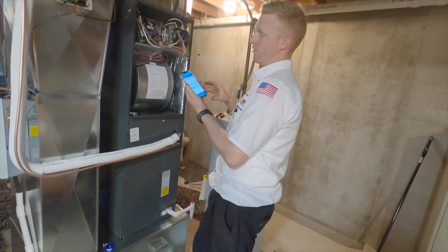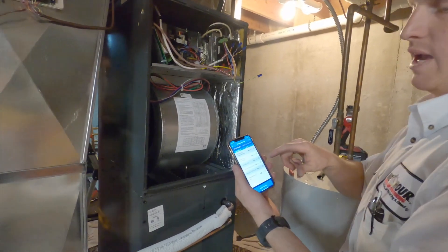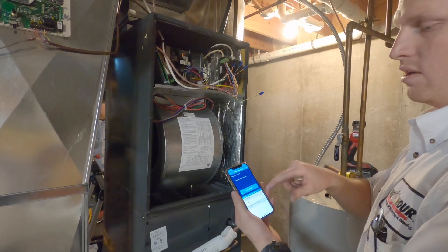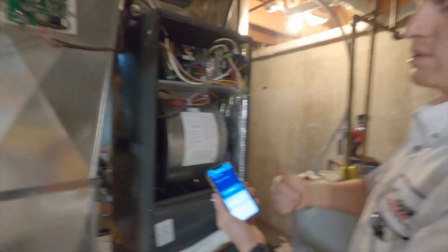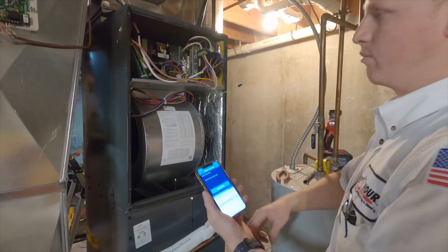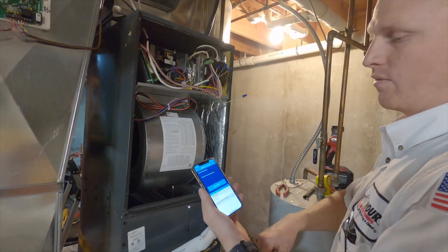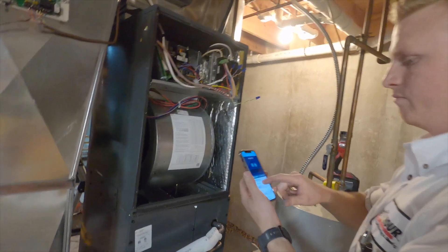I am configuring the circuit board on the system. These circuit boards have a Bluetooth app that you can connect to from your phone so that you can tell the circuit board what kind of system it's controlling — the tonnage of the heat pump or air conditioner, the size of the electric strip heater kit, delays for the blower, the amount of air it moves. You can adjust a bunch of different things and it's super handy because it's all here on an app on your phone. That's amazing.